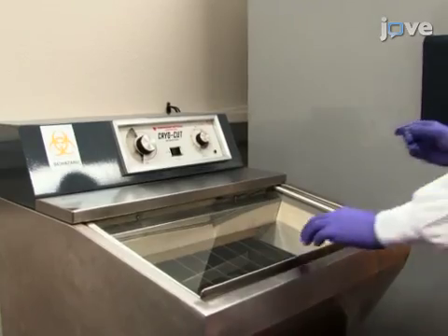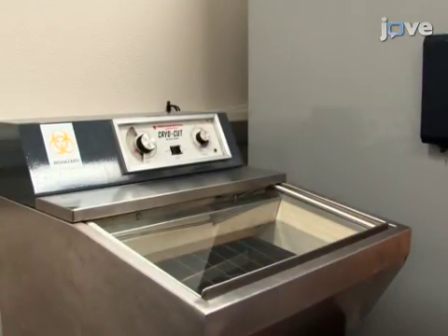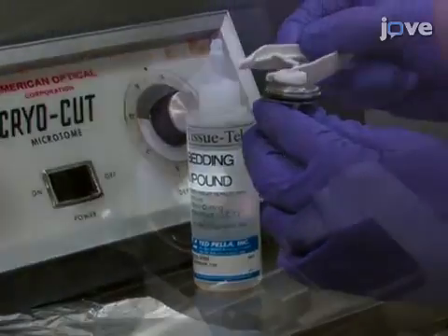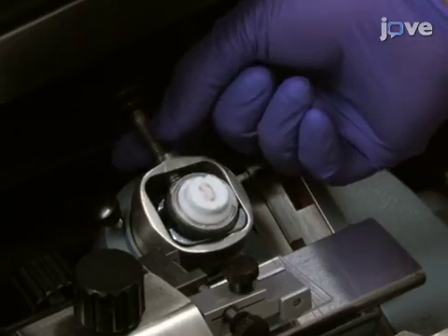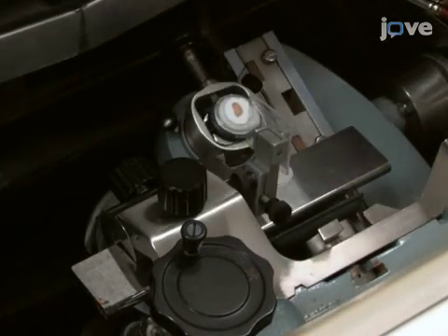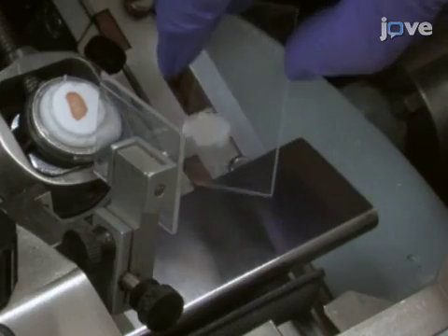To prepare the mouse tissue section, take the frozen mouse organ and thaw at minus 15 degrees Celsius in a temperature-controlled cryomicrotome. Secure the tissue onto a steel base with approximately 500 microliters of tissue embedding compound and place onto a cryomicrotome sectioning mount so that the desired sectioning orientation is presented to the knife. Section the tissue to a 12 micron thickness, then place the sectioned tissue slices onto polycarbonate microscope slides and leave them to dry for 30 minutes at room temperature.